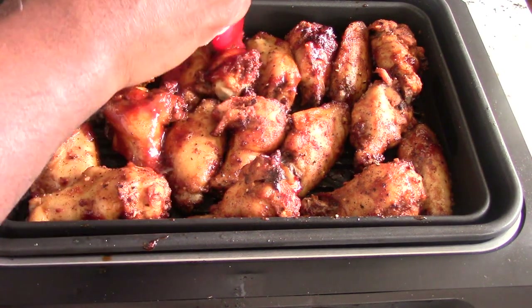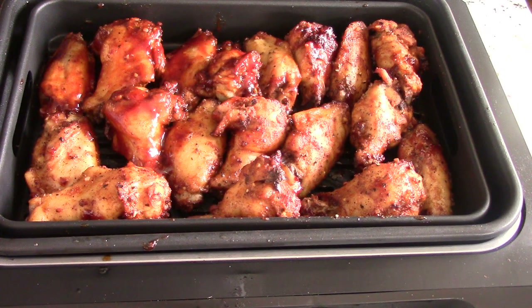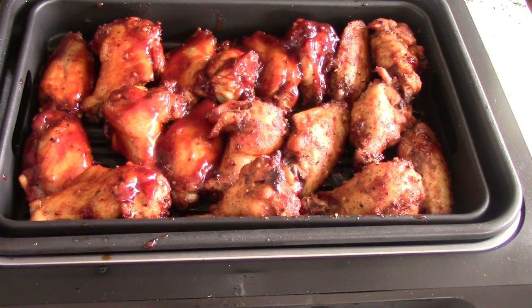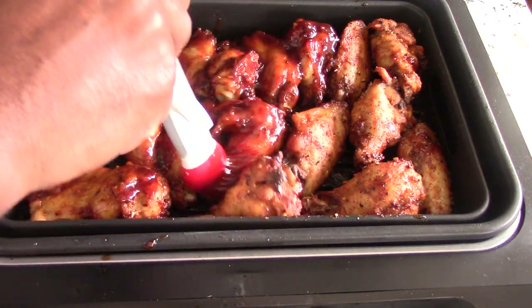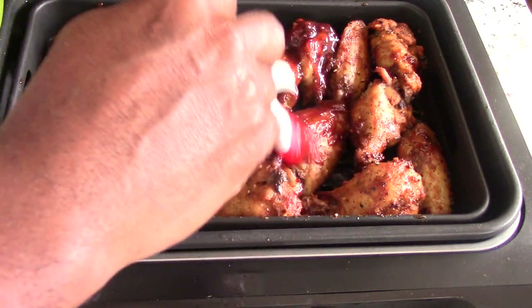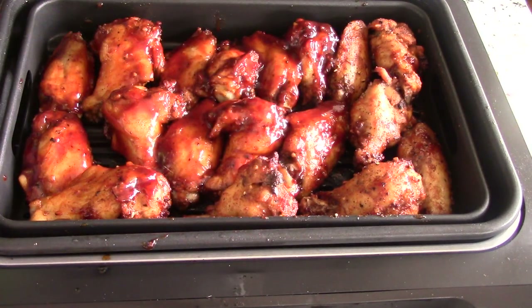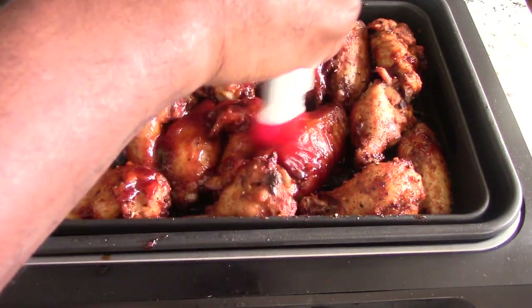I'll figure out what I'm gonna eat with these in the meantime — I might make some fries or I might not. With the air fryer basket, I was still able to cook the same amount of chicken. I wasn't robbed of real estate, which sometimes happens when you use baskets in other machines.